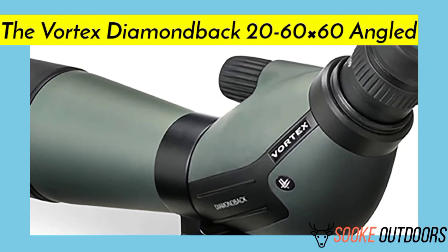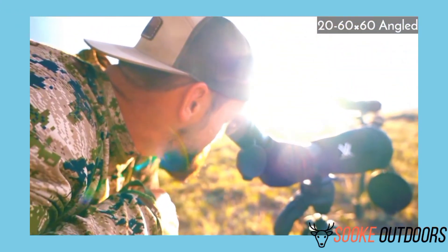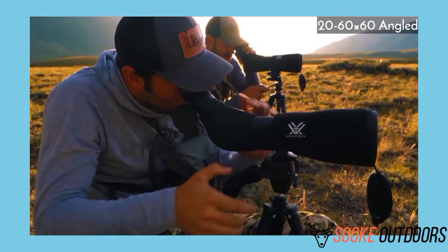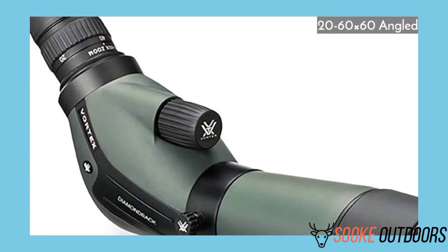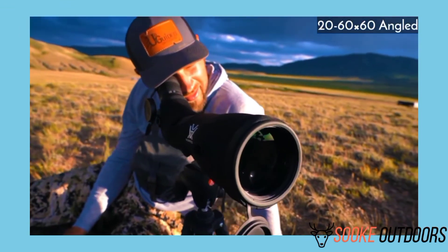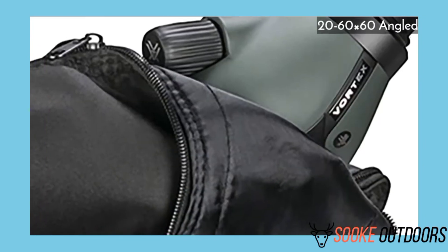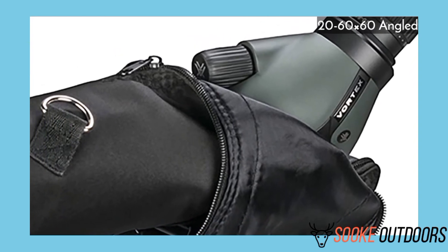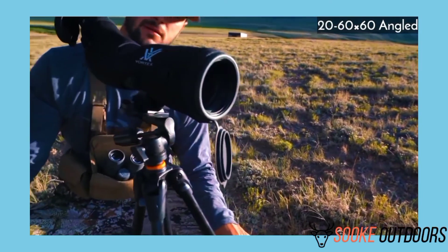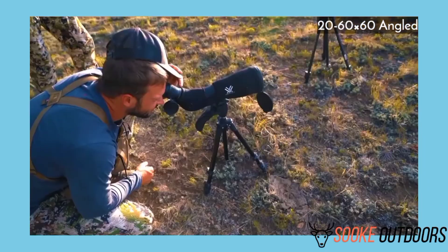The 20-60x60 Angled Spotting Scope review. Pros: the angled 45-degree position of the eyepiece makes it more comfortable to look through for prolonged periods; still light at 33.8 ounces and shorter than the straight model at 14 inches; designed for heavy-duty use; the angled position makes it easier to share with others; Poro Prism glass lens with Armortech coating. Cons: eye relief is still only 14-17mm, and the tripod thread is specific to only certain tripods. Verdict: this is my go-to for a high-performing spotting scope on the go. The built-in sunshade combined with the XR multi-coated lens gives excellent light transmission and image clarity. If you need a lightweight angled scope, the Diamondback 20-60x60 Angled would be my choice.